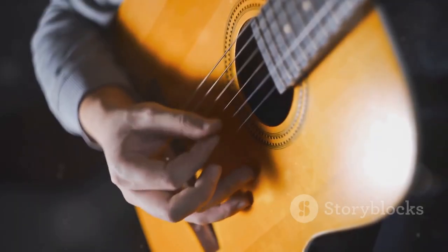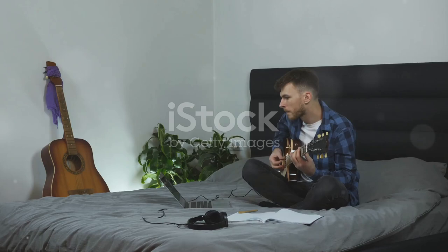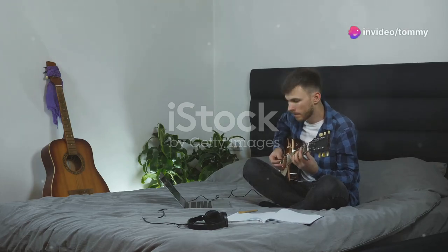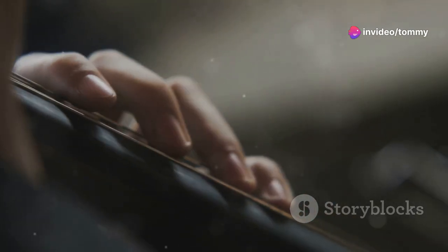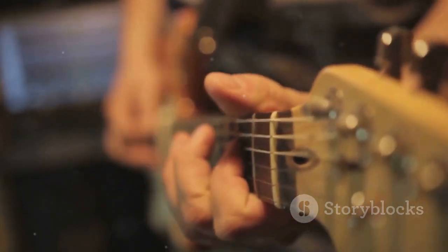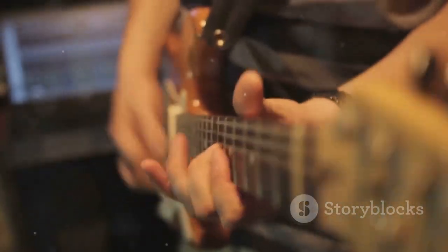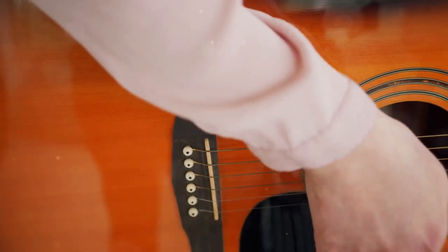Congratulations — you're now ready to play Country Roads on guitar! Remember, practice makes perfect. The more you practice the chords and strumming pattern, the better you'll become. For a more detailed breakdown of the song including lyrics and strumming patterns for each verse, download our free guitar tabs. These tabs provide a visual guide to the song, making it even easier to learn.